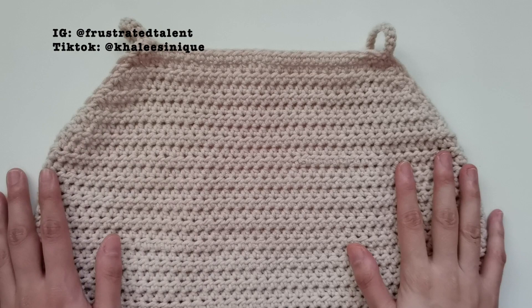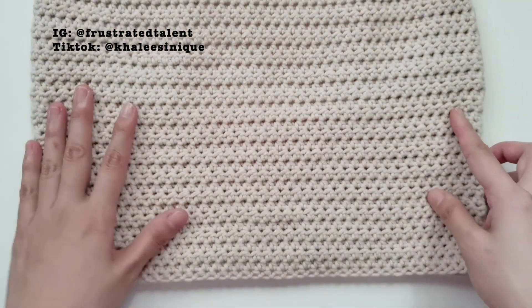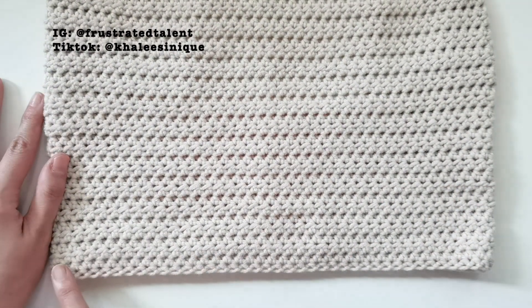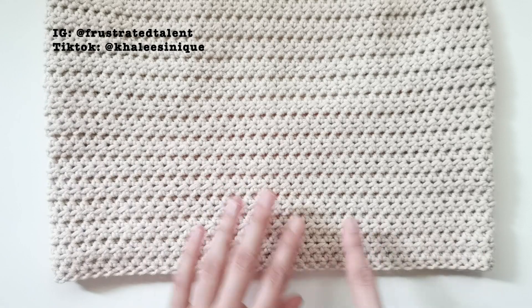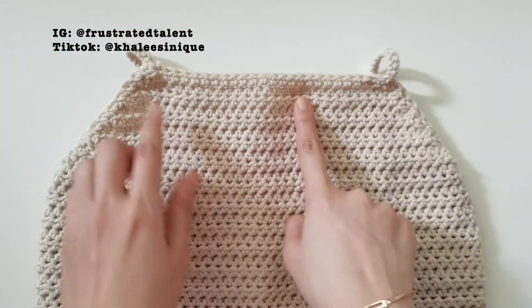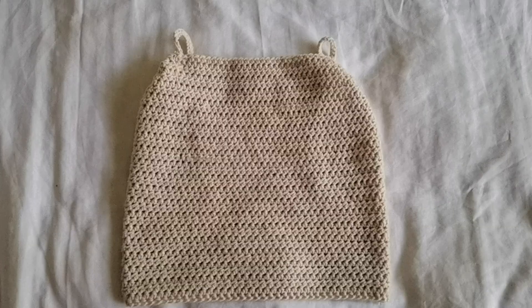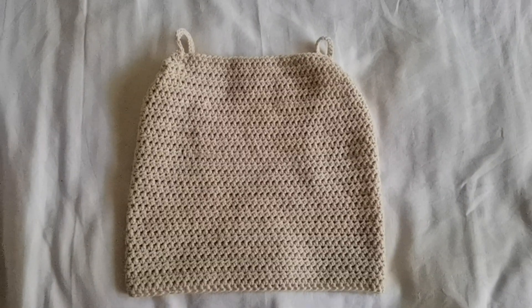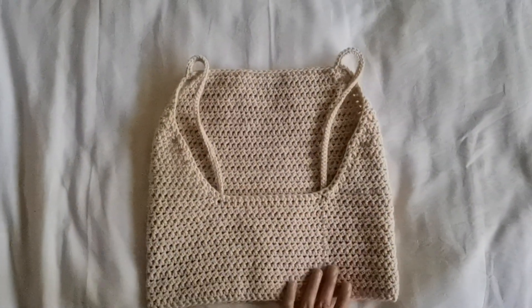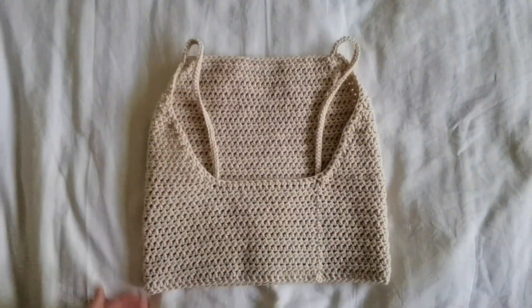I'm a bit nervous because this is the first tutorial that I am releasing. Basically for this, we're gonna start by going through the bottom and then make our way to the top, and then end by doing the straps. Just a disclaimer — I'm not gonna be teaching the basic stitches here, so there are a lot of YouTube videos that may help you on that. Watch them side by side when doing this video.